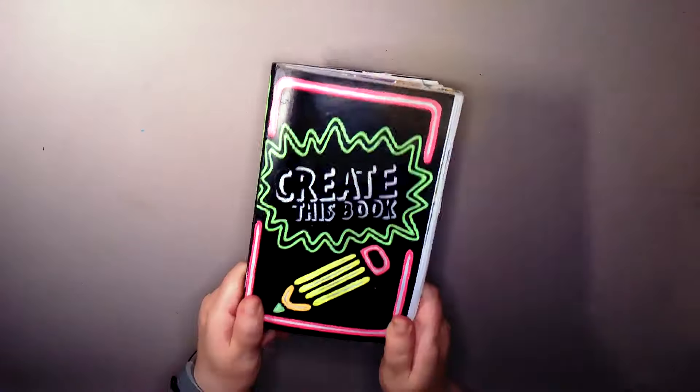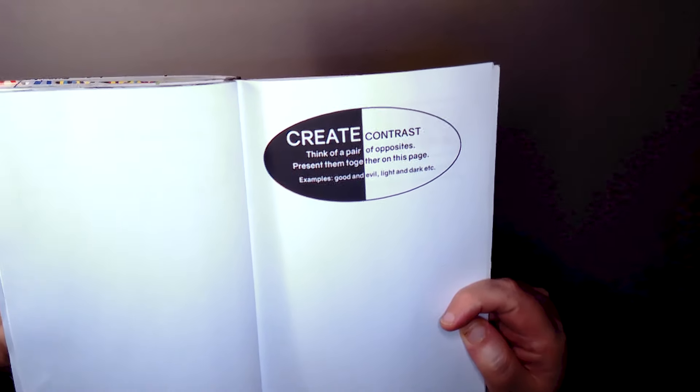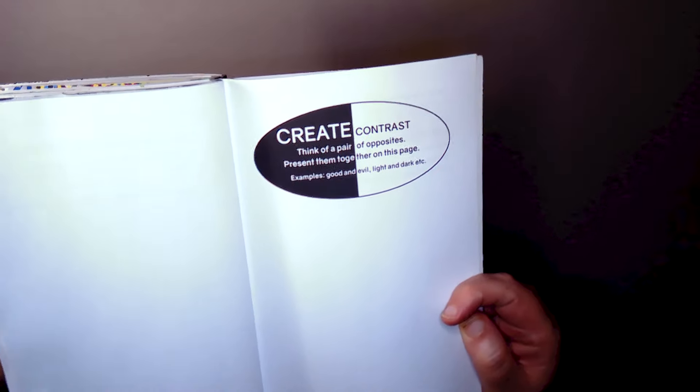What up SpamFam! Today we are kicking off with Create Contrast.